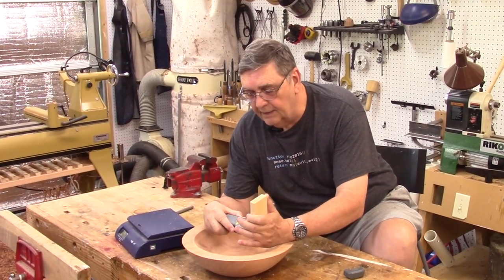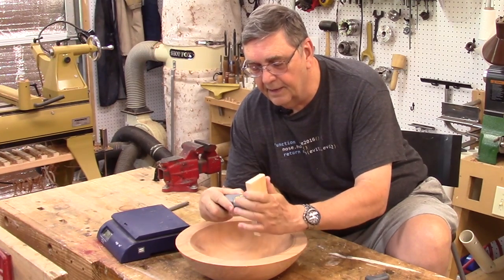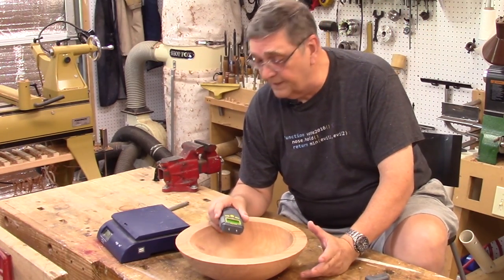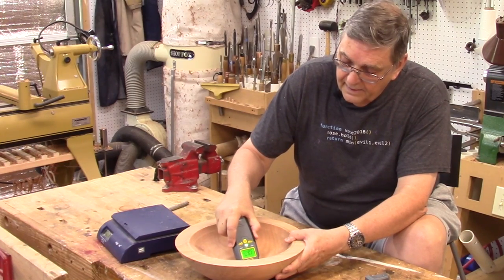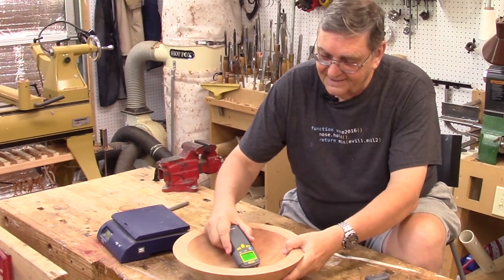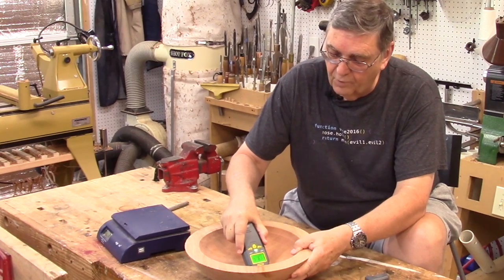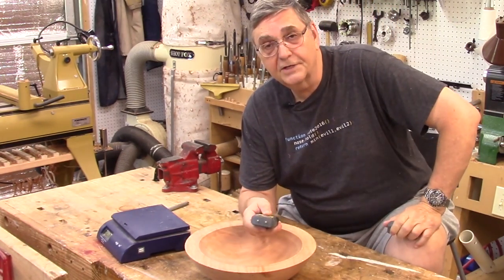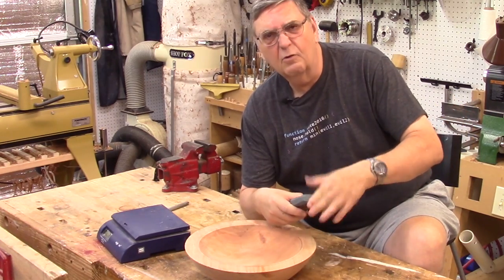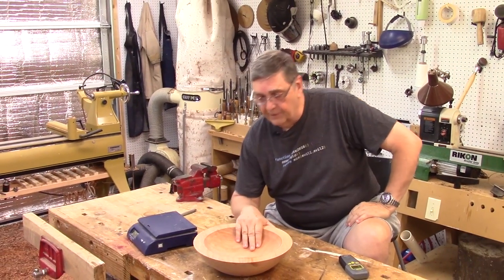First I'll check the calibration piece: 13.4%, 13.5%, 13.5% — equilibrium moisture content is about 13.5%. Now checking the bowl: 13.4%, 13.7%, 12.6%, 13.4%, 13.4%, 13.1% — so between 12.6% and 13.5%, with most readings around 13%. The bowl has reached equilibrium moisture content and is ready to turn again.